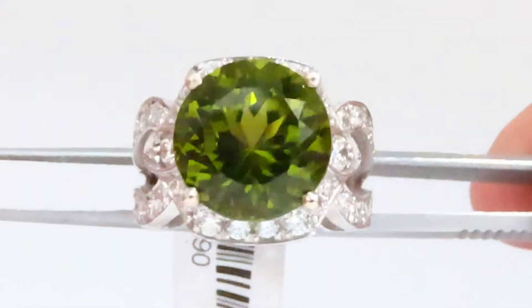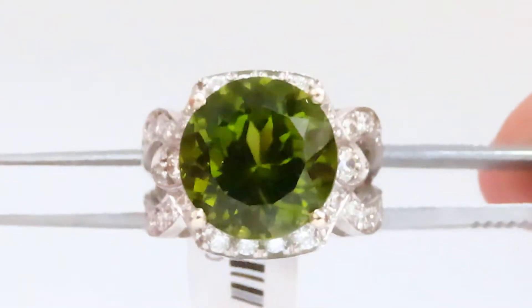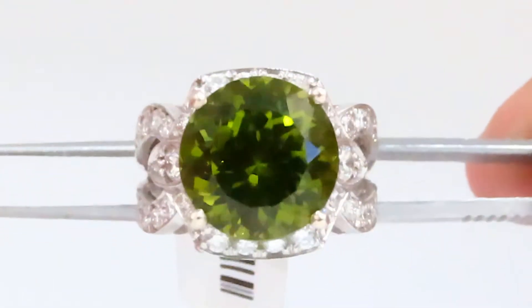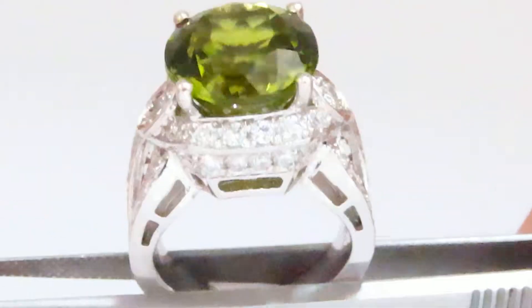Welcome to Ava's Diamond. Today we are showing you this beautiful natural peridot diamond ring. This is a round peridot cut as if it was a diamond with its perfect facets and proper cutting angles.